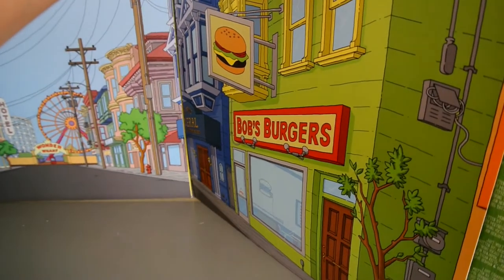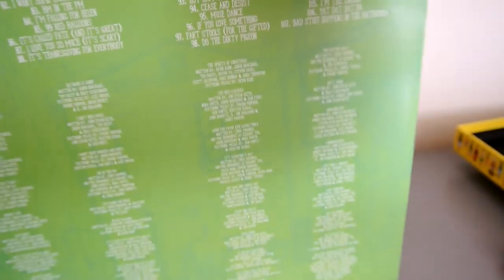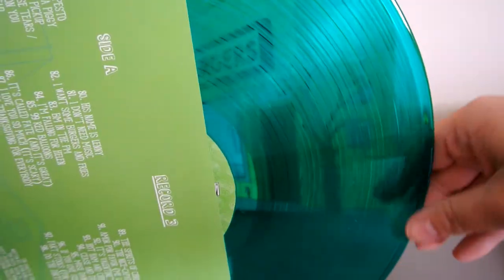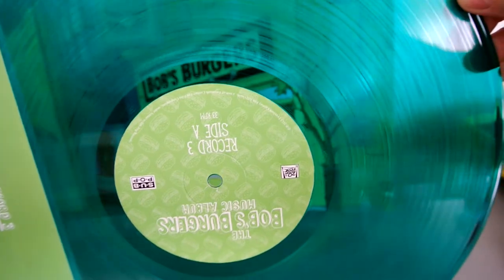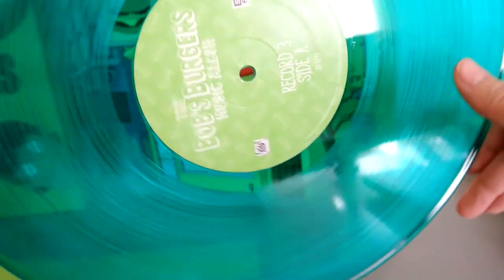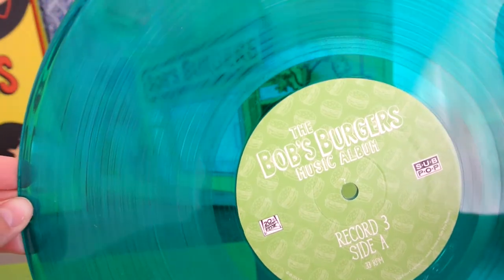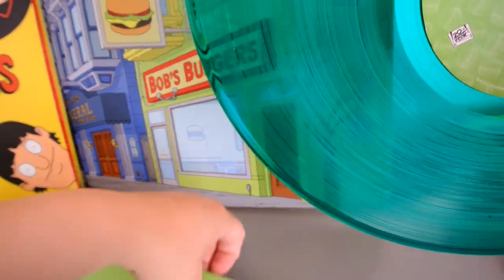And then the last one is Relish Green. This one's transparent — the other ones are opaque, but this one is completely transparent. I kind of like that differentiation. There's a little bit of discoloration in mine right there, but I kind of like that — it makes it more unique. I think the color's spot on for Relish. It could be a little bit Christmas green, but you know, what can you do?